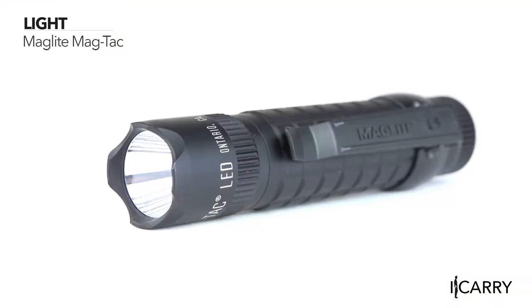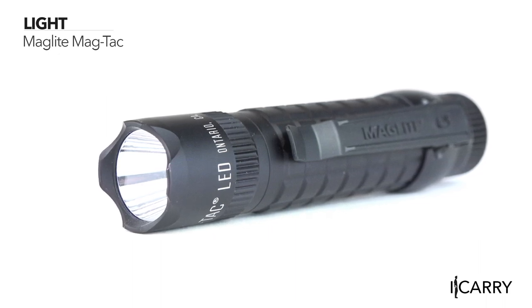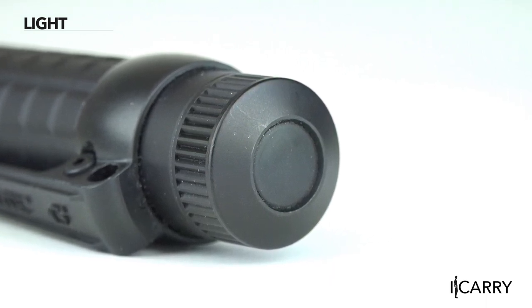Remember those classic Maglite flashlights — the ones that weighed a ton and could double as a bludgeon? The company has come a long way since then and now offers carry-sized lights in the form of its MagTac, Maglite's first-ever CR123A-powered light. This new design features the easily operated tail cap switch and operates with three modes: momentary on, full power, and strobe. At its maximum output, the light will flood any area with a respectable 320 lumens and runs for an impressive four hours.